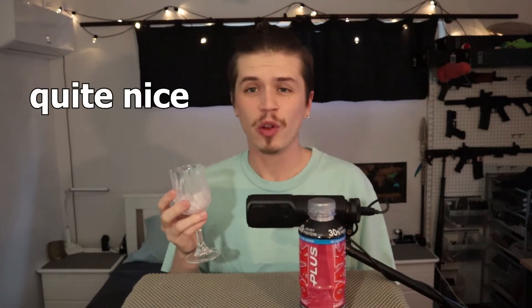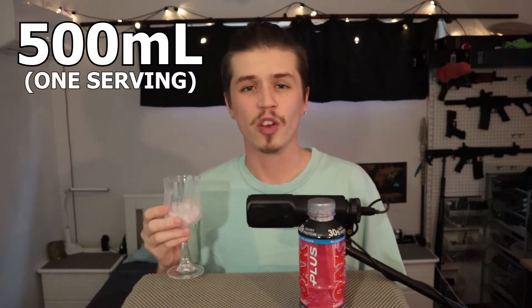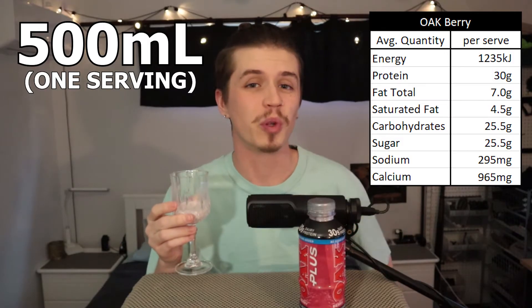As a high protein drink I actually think this is quite nice. A lot of flavors do suffer when they try and angle it from a health perspective, but Oak Berry really pulls it off. I don't know if I would recommend it over non-dietary focused drinks, but in terms of the dietary focused ones this is pretty good — I would say this is in the top percentile, maybe the second bracket. I did forget to mention earlier this is a 500 milliliter bottle and it's considered to be one serving. If you're interested in the nutritional information I'll put it on screen for you now.